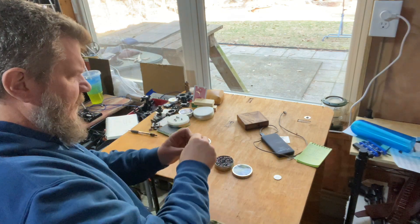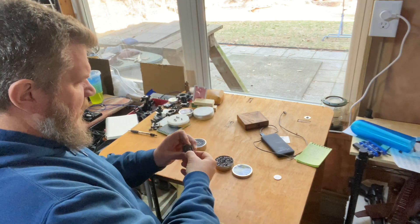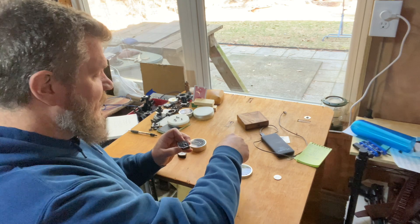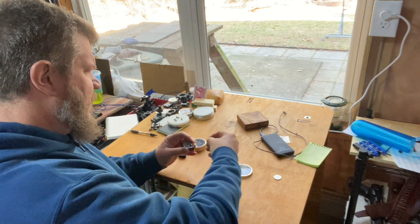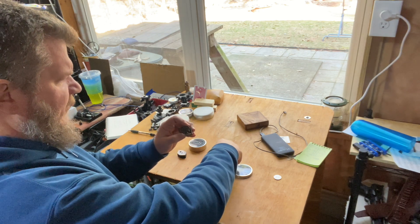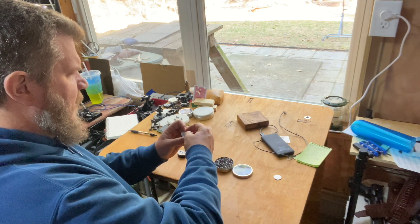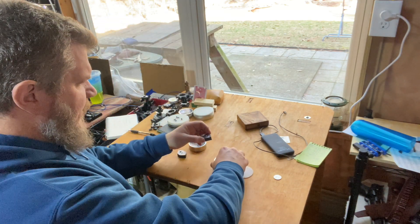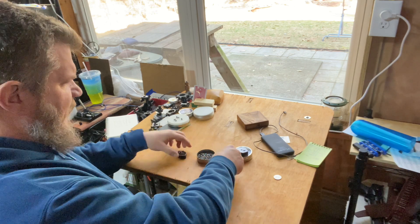I'm going to load the second magazine up with the FX pellets, and I predict the hardest thing to do will be not to screw up the magazines. These magazines are simple to load. You hold them in position, drop the pellet in, make sure it's all the way in, and you're set. That's the Air Arms magazine set up. Now we'll do the FX mag.